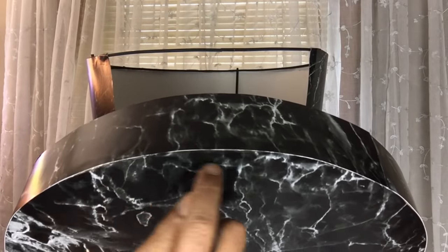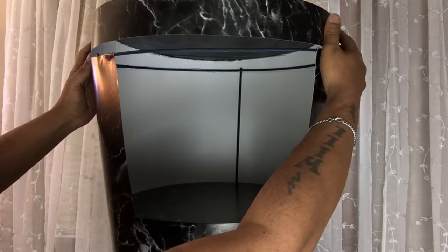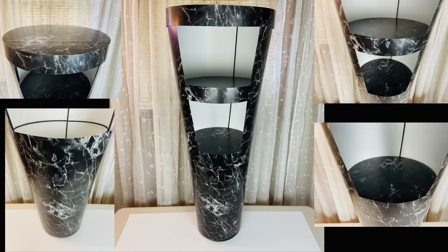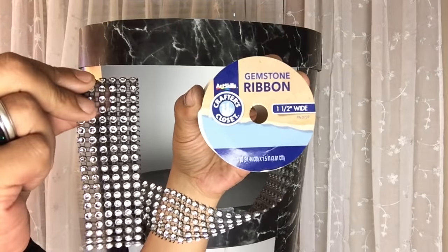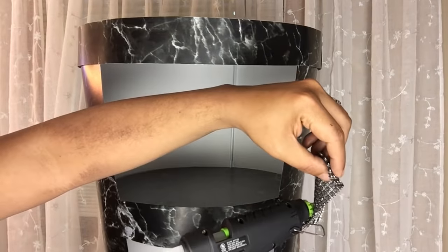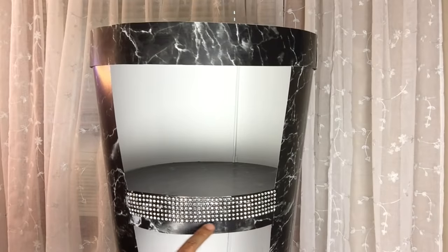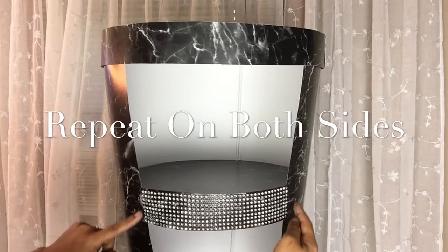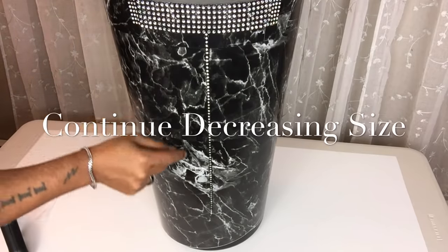I'll also use postal board covered with contact paper and glue it around the edges of the large cutout. Next I'll be using this black gemstone ribbon to cover the front and the edges. Then I'll use single strands of gemstone ribbon, decreasing the sizes as I go up, keeping the frame of the stand.